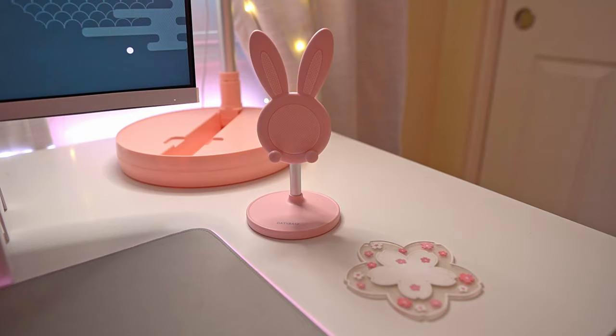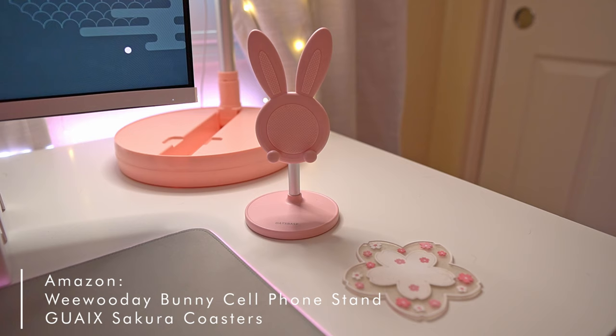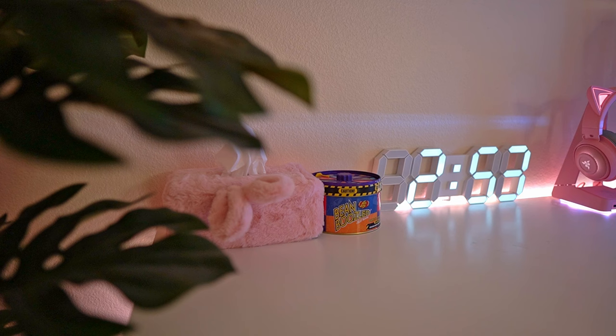Some other things always on my desk: my bunny phone stand, which is perfect when I make TikTok videos; my sakura coasters because I drink a lot of boba in here; a fluffy tissue box because my nose is always running while streaming; my Bean Boozled — it smells like barf inside and I hate opening it; and lastly my LED clock, which isn't even showing the right time.